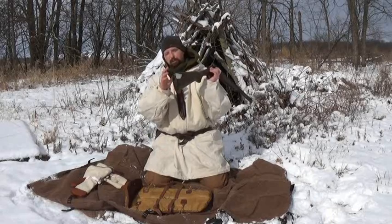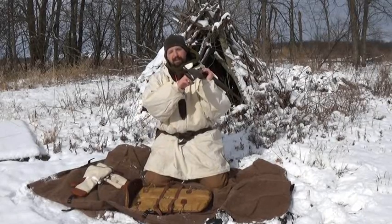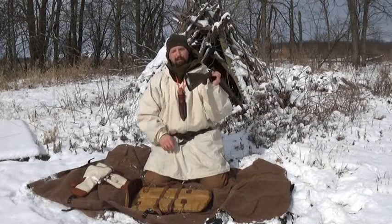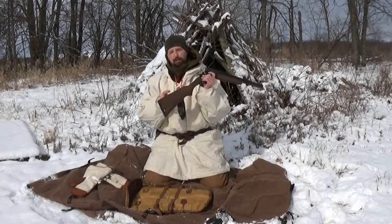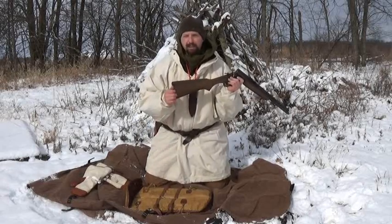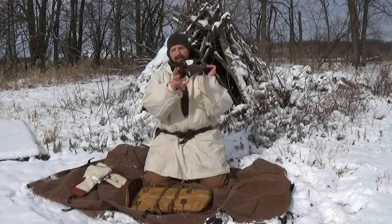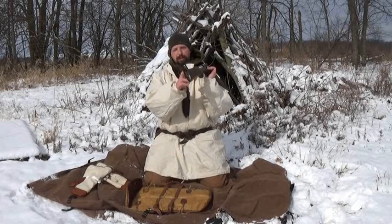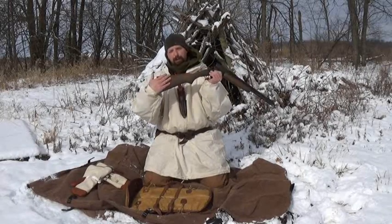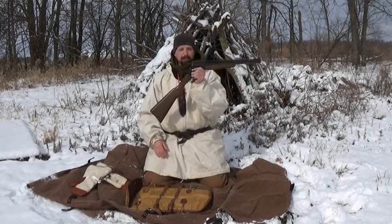There are two slots inside for .22 shells and another one that holds a 20 gauge. Mine holds one with room to spare. I can't quite fit two in here, and I don't really want to rout it out because this is a pretty collectible gun. So I've got 10 .22 long rifle shells and one 20 gauge shell stored in the buttstock. I do not have a butt cuff of any type on this — that would probably be a good addition, but then it no longer fits in the original case.